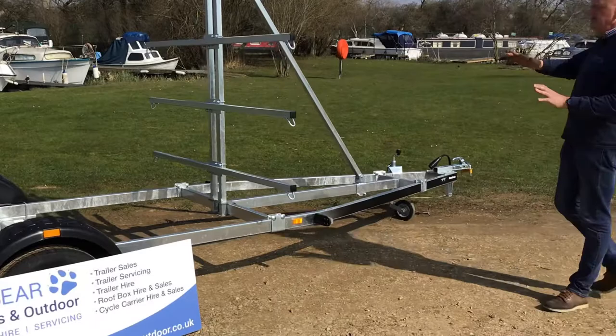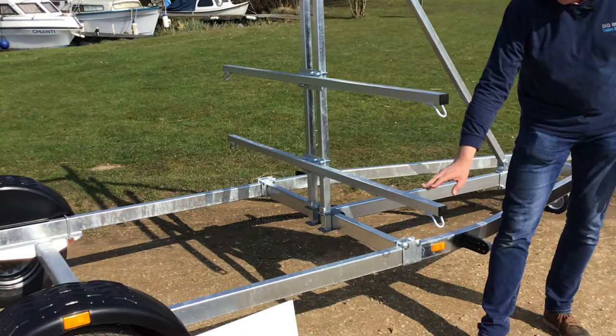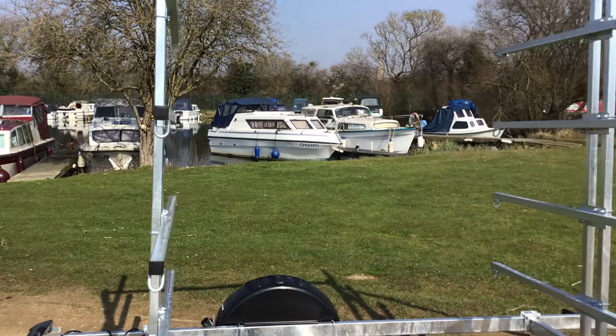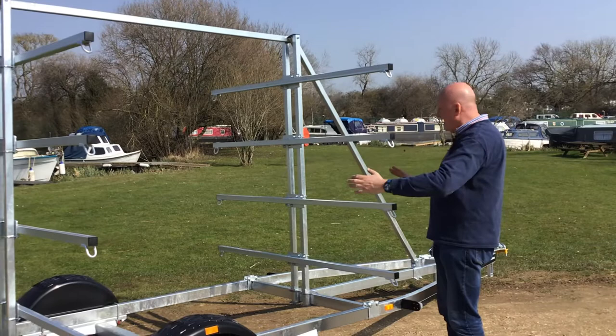Empty weight is about 210 kilograms. You've got the bars here going crossways, which are each adjustable on these posts. We tend to pitch the first one so the canoes or kayaks are just coming above the wheel arch. The internal gap between the two sets of bars is 187 centimeters, and the length of these cross supports is 190 centimeters.